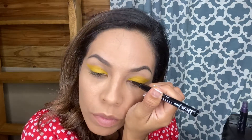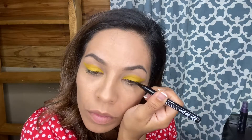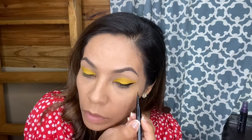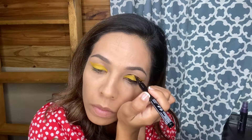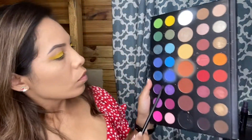I'm going to be taking this black eyeliner and creating a wing. This is an eyeliner from the NYX collection — it's a super fine tip eyeliner, so it's perfect whenever you want to get a really nice wing. I'm going to be taking this eyeliner as well and creating a line above the yellow eyeshadow, just kind of extending that line there.